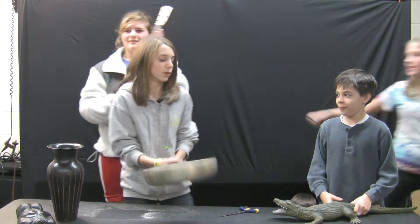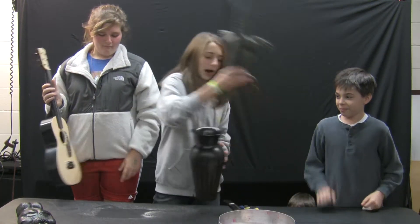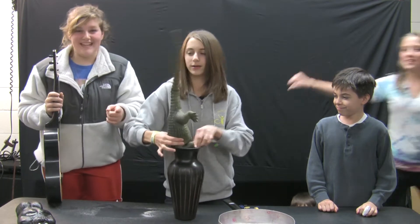Call today and you will also receive this super special alligator boiler. Remember, it's not available in stores.